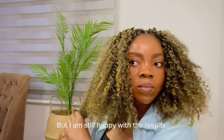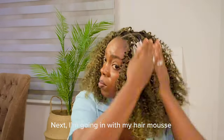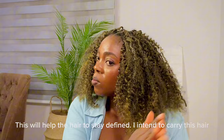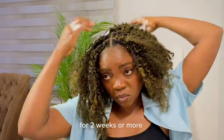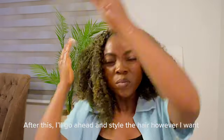But I'm still happy with the results. Next I'm going in with my hair mousse — this will help the hair to stay defined. I intend to carry this hair for two weeks or more. After this, I'll go ahead and style the hair however I want.